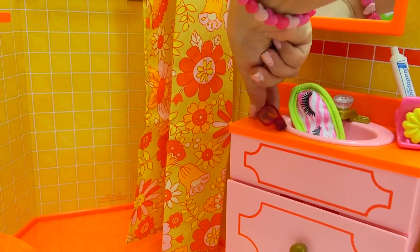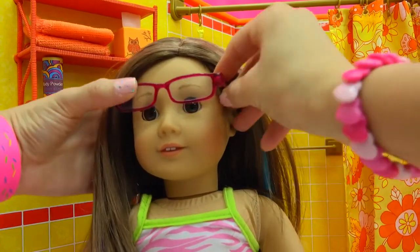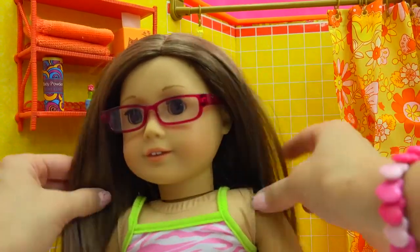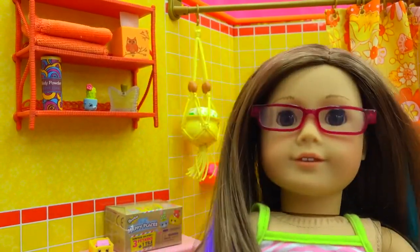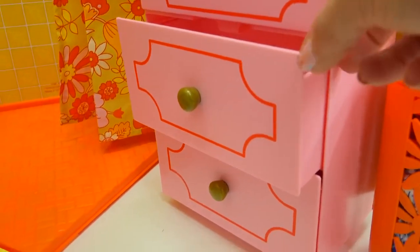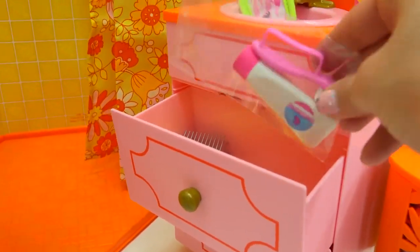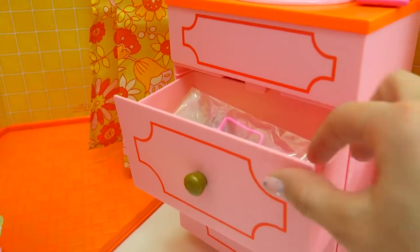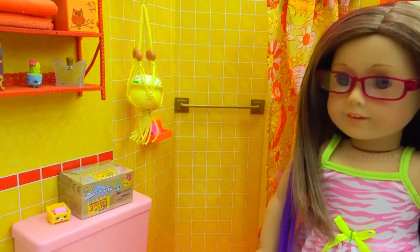We can give her her glasses back too — she wears glasses, I wear glasses, and this doll looks just like me. Now she's got her glasses back on. Let's clean the bathroom a little bit, put everything away — put the blow dryer away and the little extra toothbrush and toothpaste in here for a guest. It would be fun to have a sleepover!